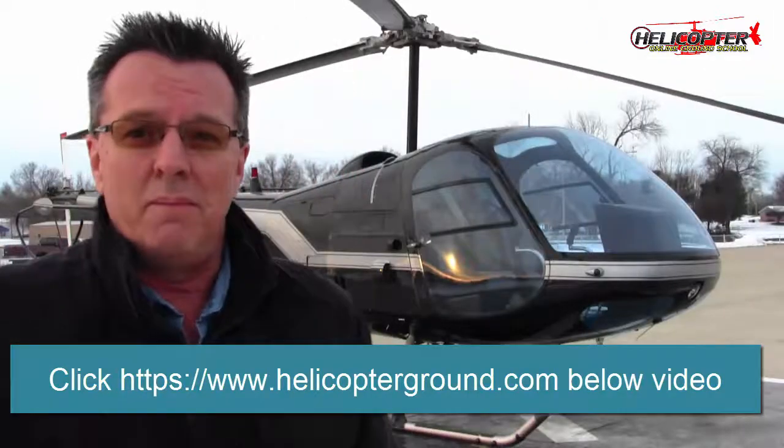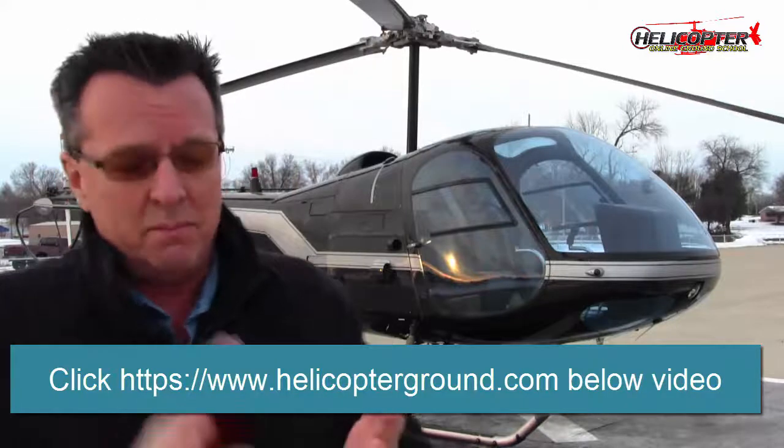Inside the Enstrom-specific section, we've already got pre-flight, some of the basic stuff. We have maneuvers, we have autorotations, and we have emergency stuff.